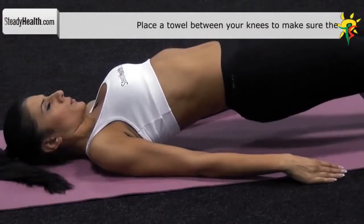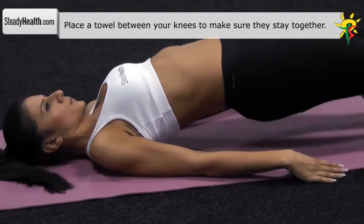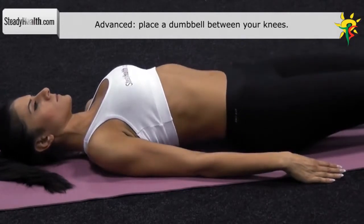Pause in that position for a second while keeping your back straight and glutes tight. During the entire exercise, push your knees toward each other. Return to the starting position and repeat.